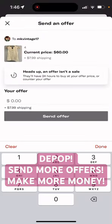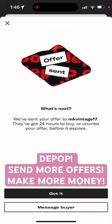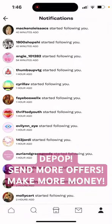There's my item and it's listed at sixty dollars. I'm going to send them an offer for fifty dollars. Hit send and got it.